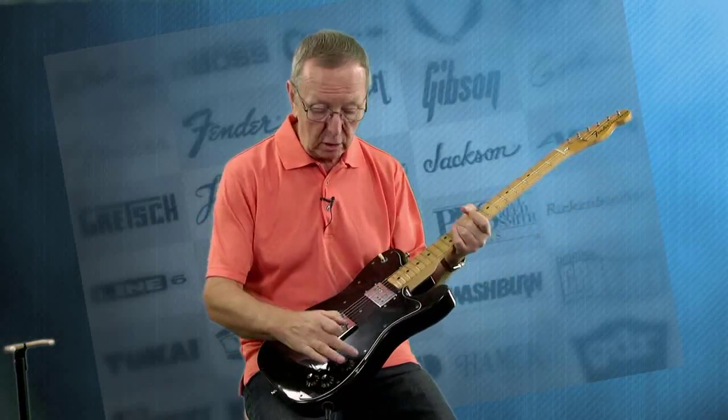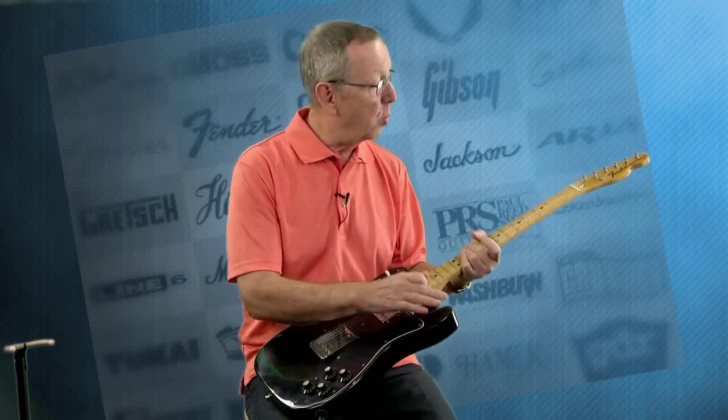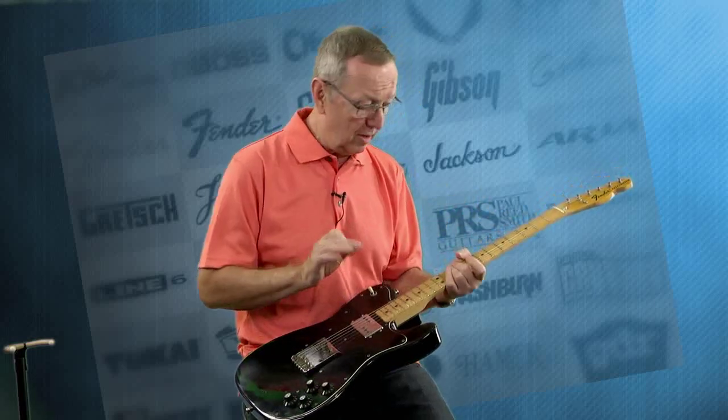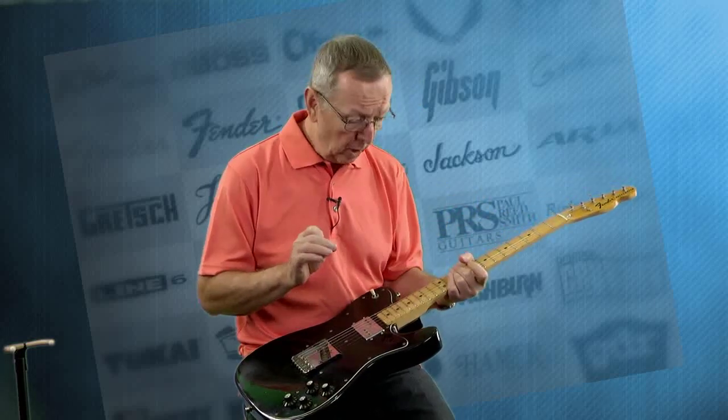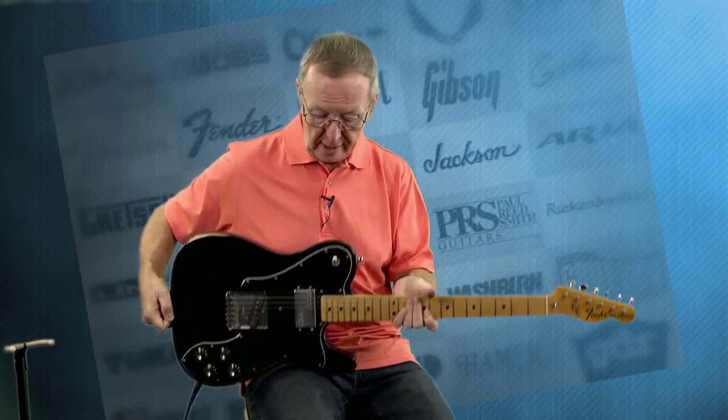Now there are some dings — of course the guitar has been played. There's one right here on the top and one here. But the neck is just beautiful. These frets, although they've been flattened just a little bit and could probably use a crowning, there's still plenty of life left in them. The pro player who had it before left some for the next guy, which is kind of nice.